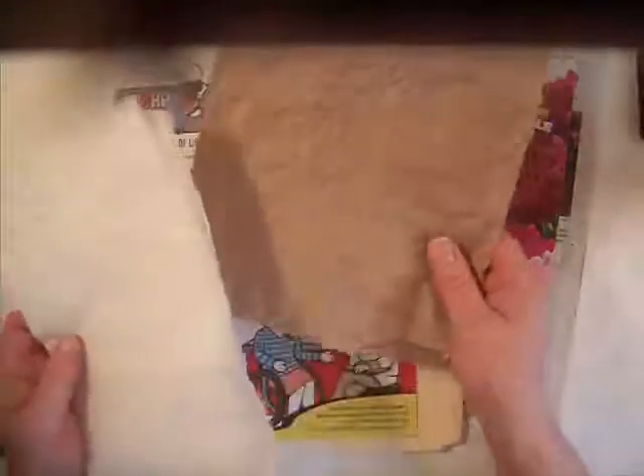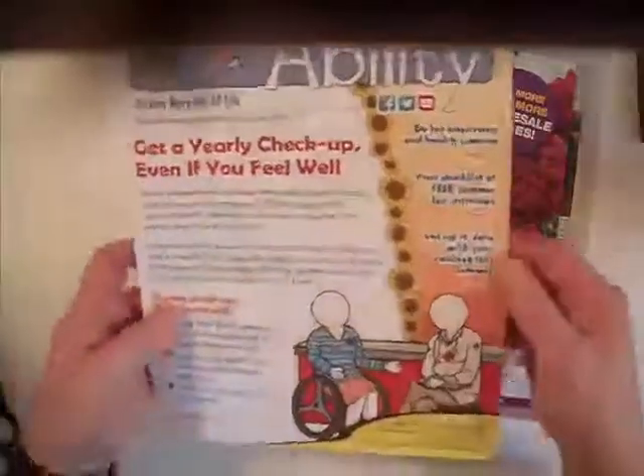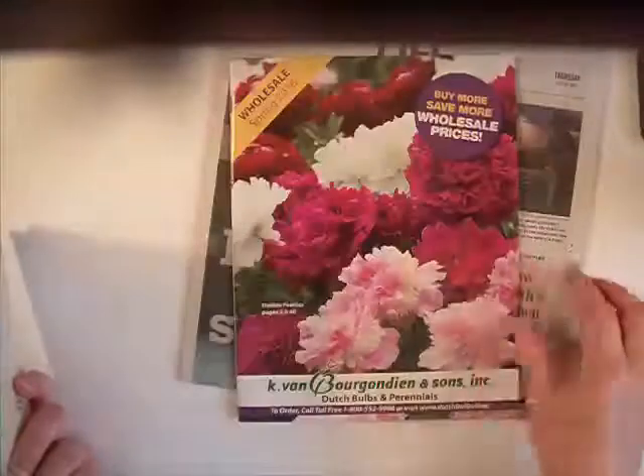I decided to use tissue paper, this packaging paper, this brochure that my insurance company sends out — it's a nice heavy card stock — a file folder, and a newspaper.